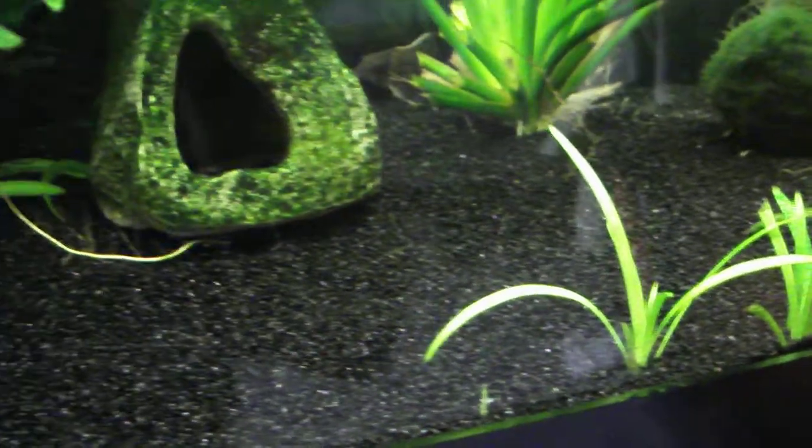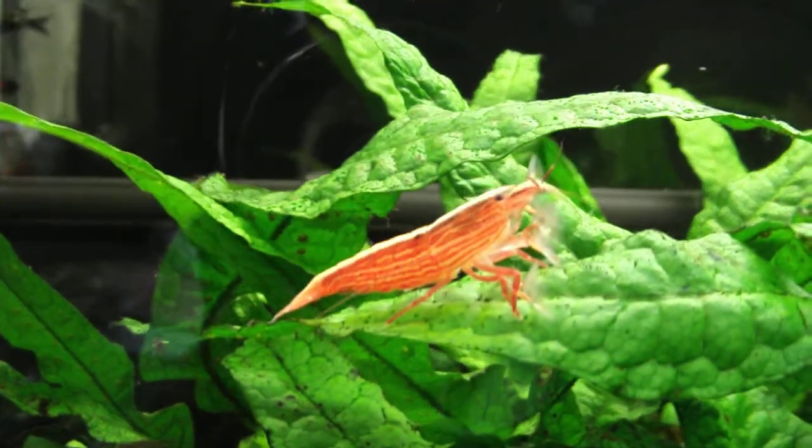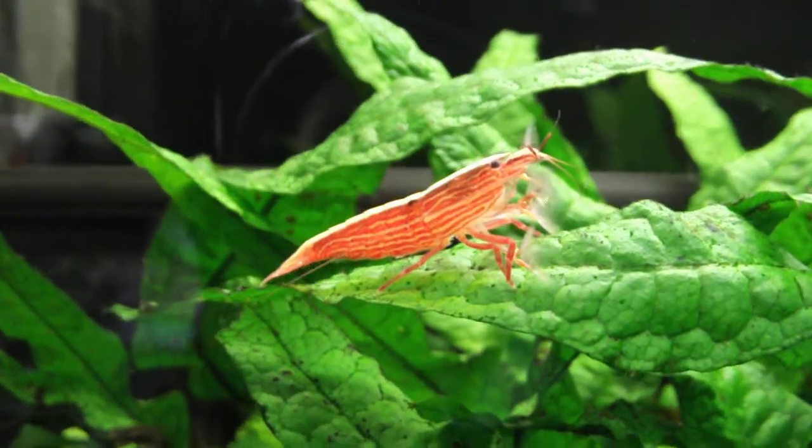It's spreading pretty good. Hopefully my Java Fern here can actually recover, because the Java Fern got burnt out by the high light.